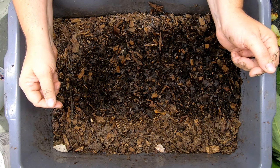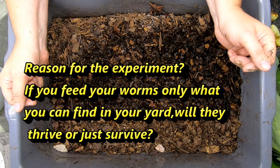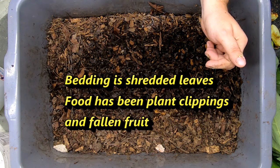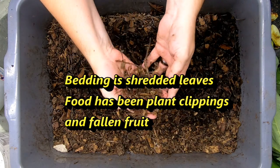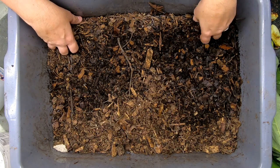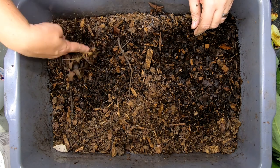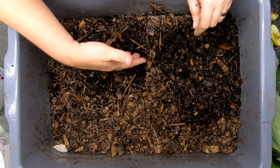So this bin is our all-natural bin, and all it is getting is things that would normally be found outside in my yard. We've got some leaf mulch going on, and with the all-natural bin comes critters that I'd rather were not in here.